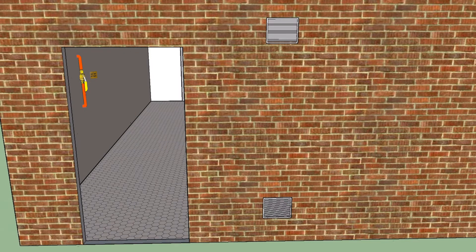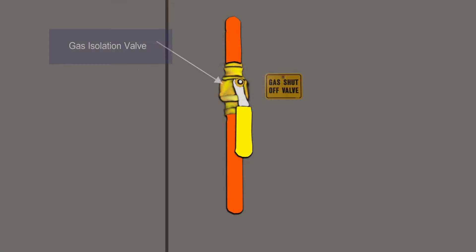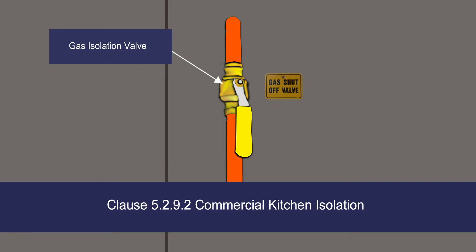Inside the kitchen, various standards apply to the installation and connection of the appliances. Clause 5.2.9.2 now requires the installation of either a quarter-turn isolation valve or emergency stop button and solenoid with pressure proving where more than one commercial catering appliance is to be connected in the kitchen.